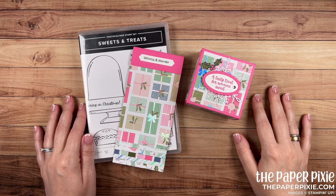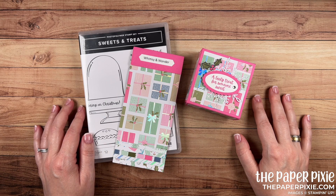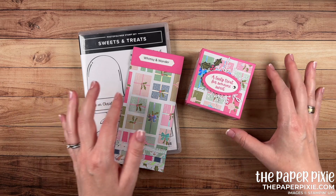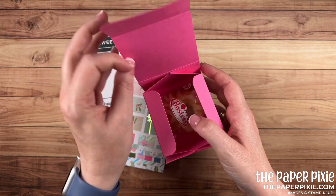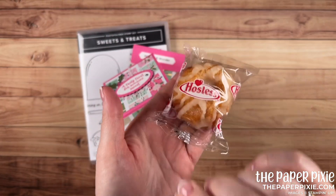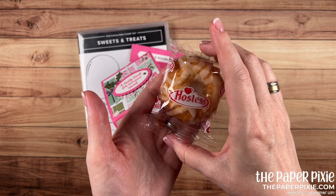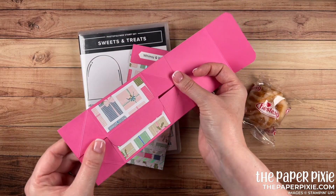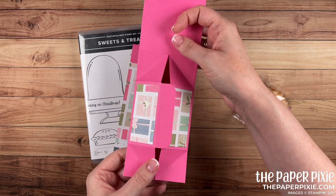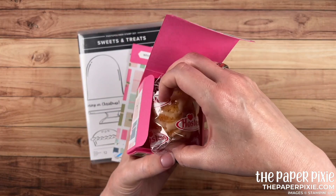Hi there! Thank you so much for joining me today. This is Julie D'Amadio from ThePaperPixie.com. I'm an independent Stampin' Up! demonstrator in the US, and in today's video tutorial I'm sharing with you this fold flat gift box that is sized to fit one of the Hostess baby bundt cakes. How cute is that? I love these baby bundts and they are delicious — I tried one the other day. This box will fold flat for storage, which I absolutely love.